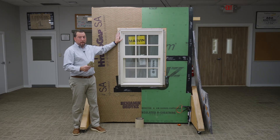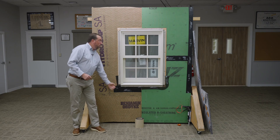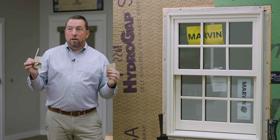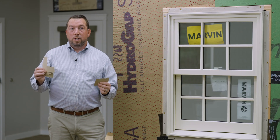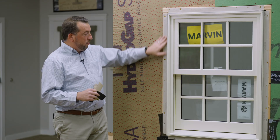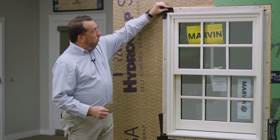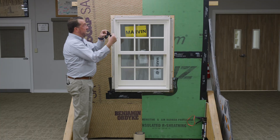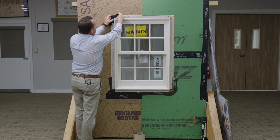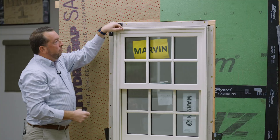So now we're at the point where we want to actually flash the window itself. I've installed the window, shimmed it up, and now we need to add our corner gaskets. Just as a reminder, they do not send corner gaskets with the windows anymore. So we need to use our flashing tape, cut it into L shapes to cover our corner gaskets. With the corner gaskets, just like with our flashing, we want to make sure that we get a minimum of a quarter inch onto the window to make sure we cover up the integrated flange.